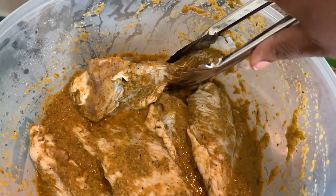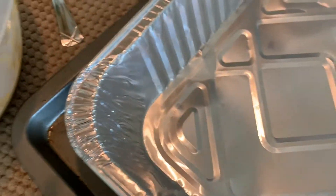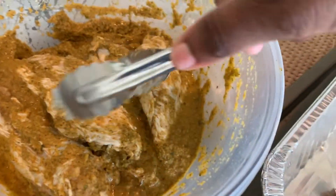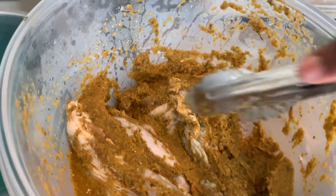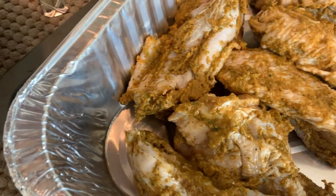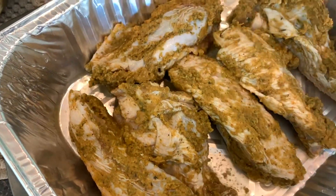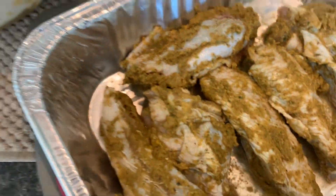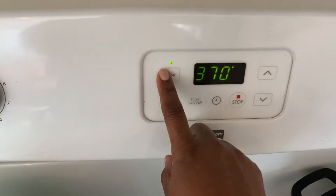All right, we've got to take our wings out of the marinade and we're gonna put them in a pan — let's get a disposable one so we can throw it away afterwards and not worry about messy cleanup. I'm gonna put in about a cup of water, cover it with aluminum foil tightly, go around each side, and then we're putting it in the oven at 370°F for one hour.